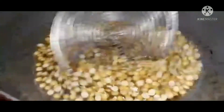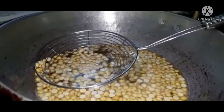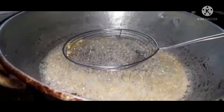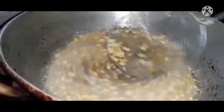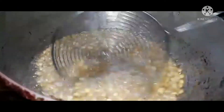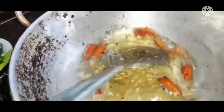We will prepare the mixture well. I will cut it and mix it well.